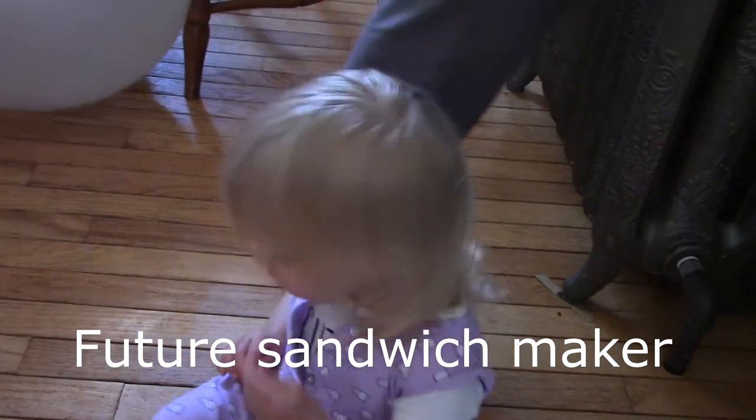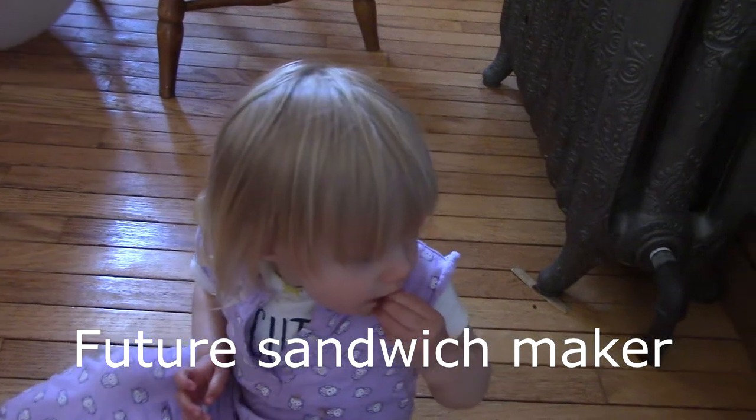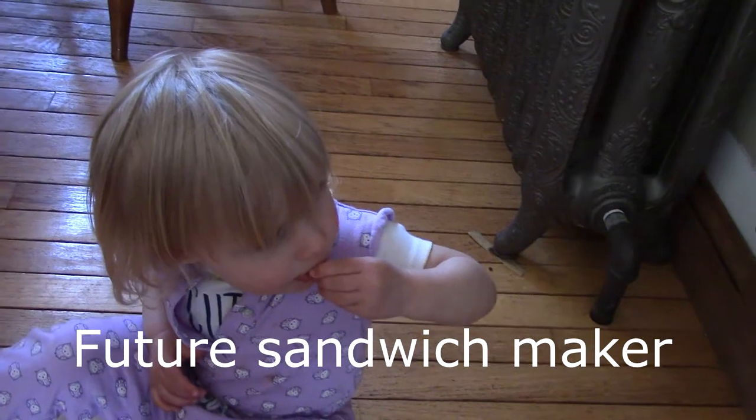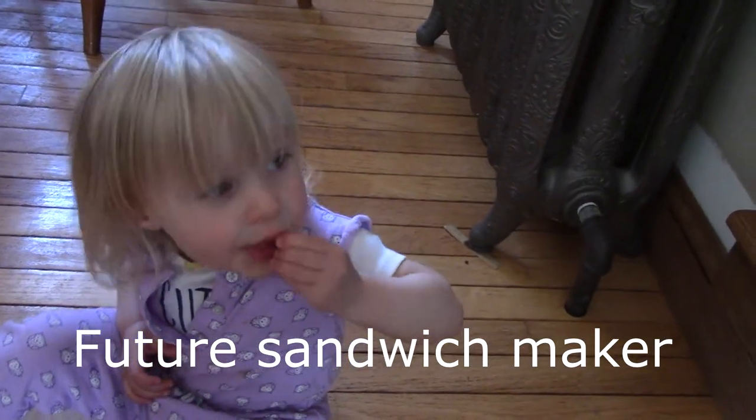Step 1 is finding bread. This is a very important part of the sandwich — in fact, it's required. We're going to need some other ingredients, but bread is mandatory so we have to find bread. Let's go take a look.